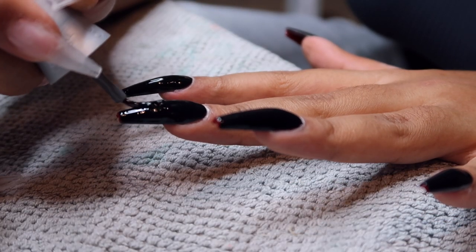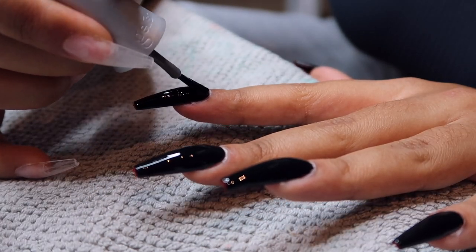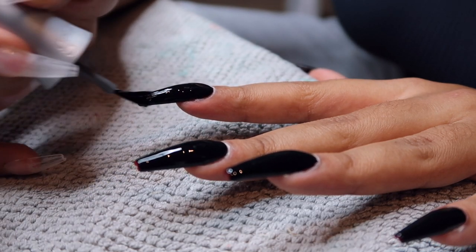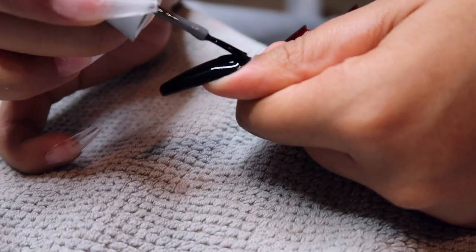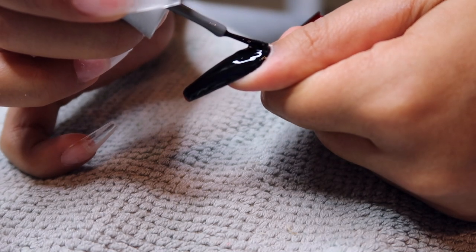I haven't done black nails probably since I was like 13 when I was in my emo phase, so this was a lot for me — I was like, this is very dark. But it's actually grown on me; I actually really like it, so I think I'm going to start wearing black nail polish more often. What do you guys think?